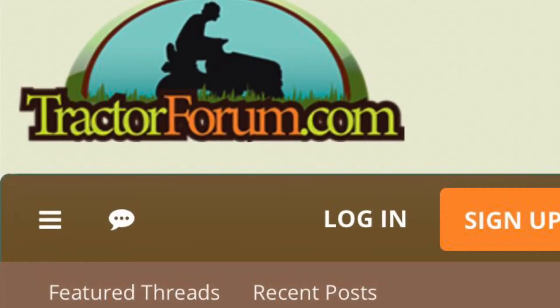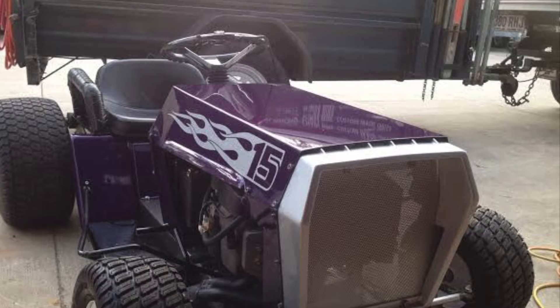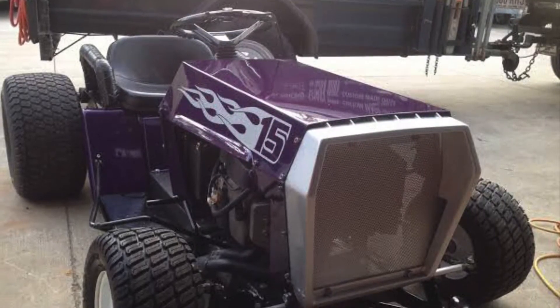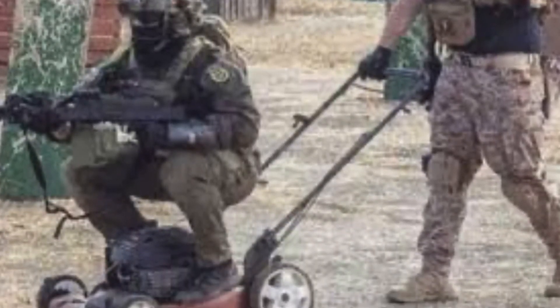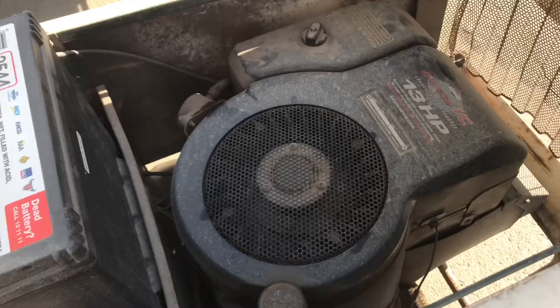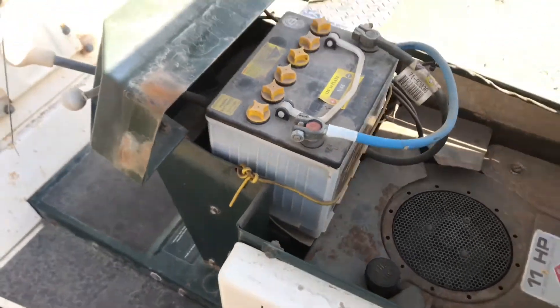A good lawnmower build can cost up to more than ten thousand dollars, which is a pretty big expense for something that used to just cut grass. However, our build is much simpler — all it needs is a fuel change, oil change, maybe the odd pulley swap. For what it's worth, you'll be able to get a working upgraded lawnmower for a fraction of the cost.